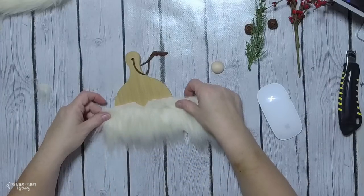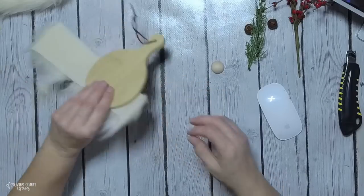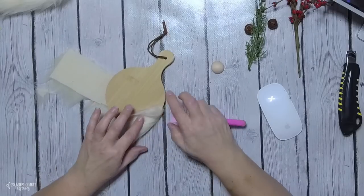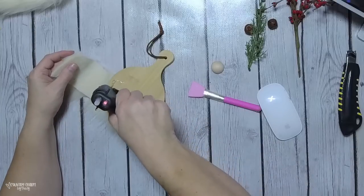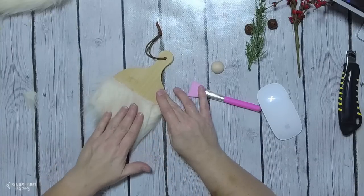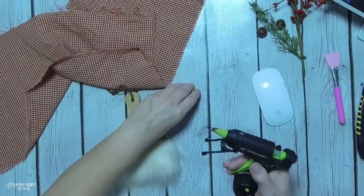I'm gluing the fur on now. I didn't paint the board or anything because everything's going to be covered up anyway - these mini charcuterie boards are so well made and they make cute little decor or sweet little ornaments. I continue gluing the fur all the way around, positioning it so the notched part ends up in the back and the front is all wispy like a Santa's beard.